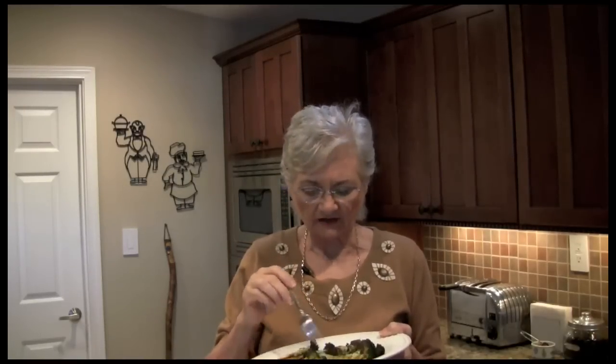I have to give this floret a taste. It took the whole bitterness out of broccoli. It is so good, I like it a little crunchy. Do this, you'll love it. Maybe your kids will eat it too, who knows? I love it. See you next time, bye-bye.